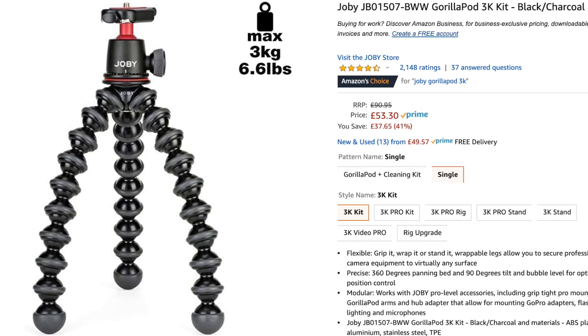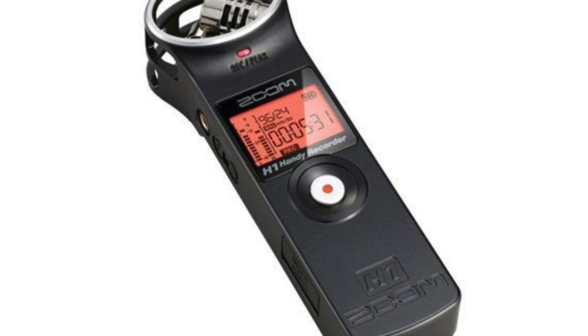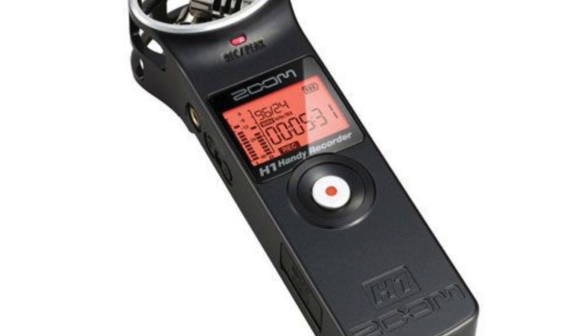I ordered the Gorillapod from Amazon on the 16th of May and I paid £54 for it. It arrived quite quickly, and in the meantime I've been waiting for some other items to arrive. In particular, I wanted to fasten my Zoom H1 to the top of the camera and then take the camera together with the Gorillapod out.